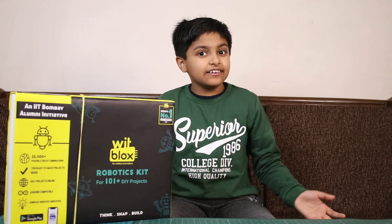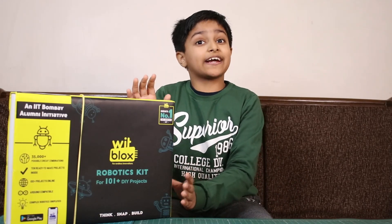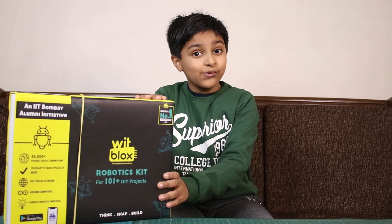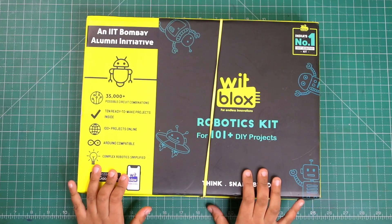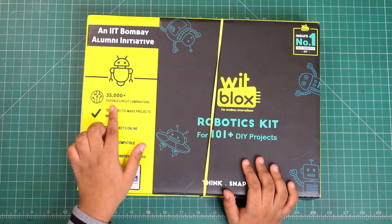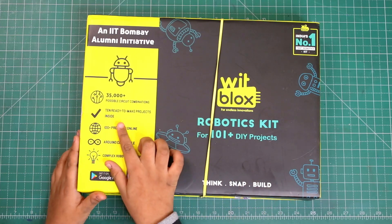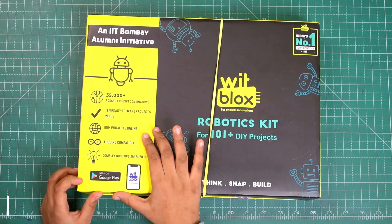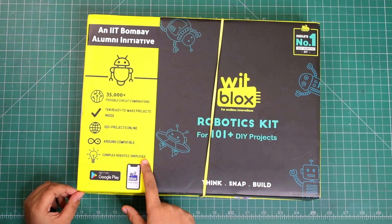Hello friends, welcome to our channel. I love robotics and you must be aware of VidBlocks' robotic kit. VidBlocks has sent us this robotics kit for unboxing and review. This company is made by IIT Bombay graduates and you can make 35,000 plus possible circuits and combinations. There are 10 ready-to-make projects inside, 100 plus projects online, it's Arduino compatible, and complex robotics is simplified.